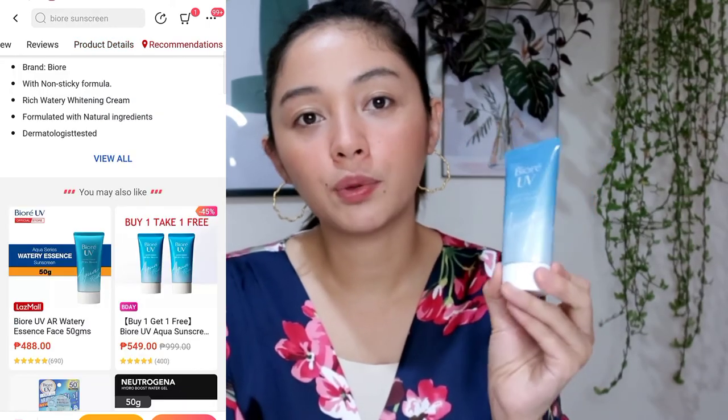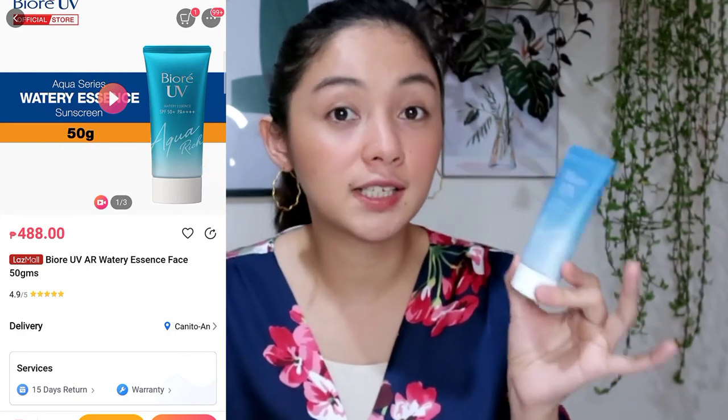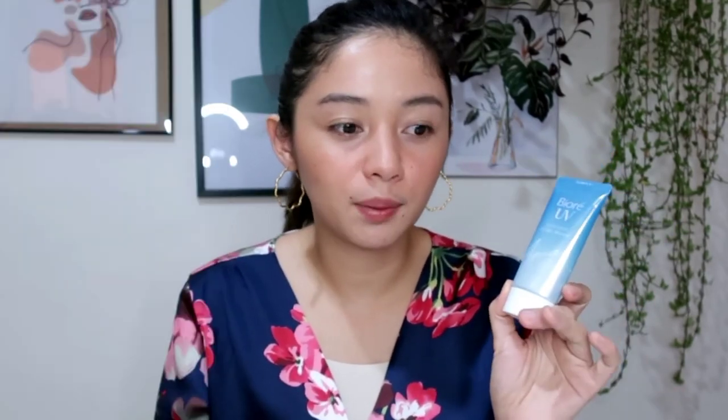If you're skeptical about products like this that absorb quickly but contain alcohol and you have a dry face, I suggest you skip this one. But its moisture on the face is long-lasting and it doesn't make your skin oily. So I think this is good for oily skin, because the first reviews I checked about this were mostly from people with oily skin — that's also why I purchased it, because I have oily skin.